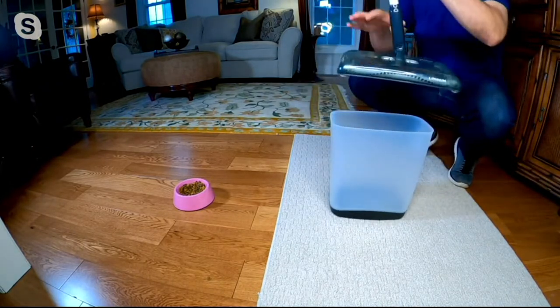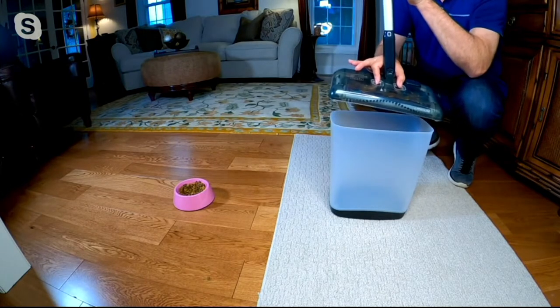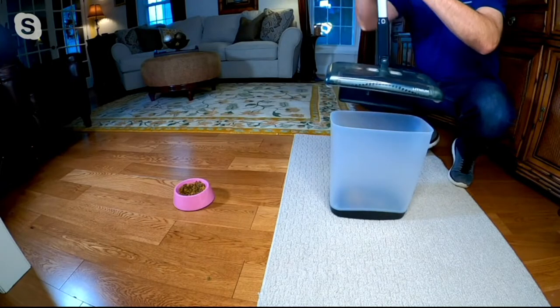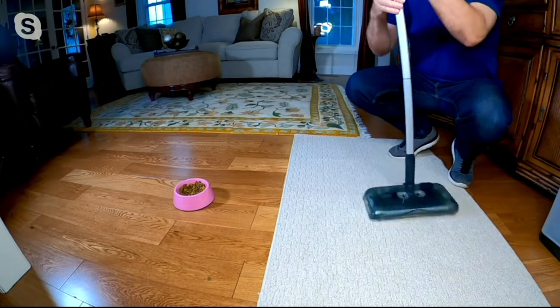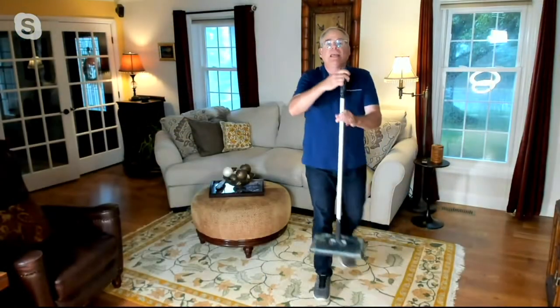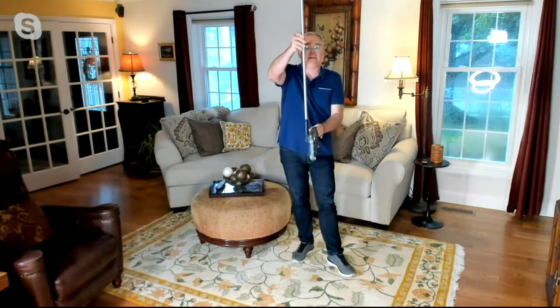To empty it, it's so simple. There are two little tabs on top — one, two, three — press those tabs and the mess is gone. The trap door opens, you put it on the ground, the trap door closes, and you clean again. It could not be any easier, and at two pounds it's really your go-to sweeper on a daily basis.